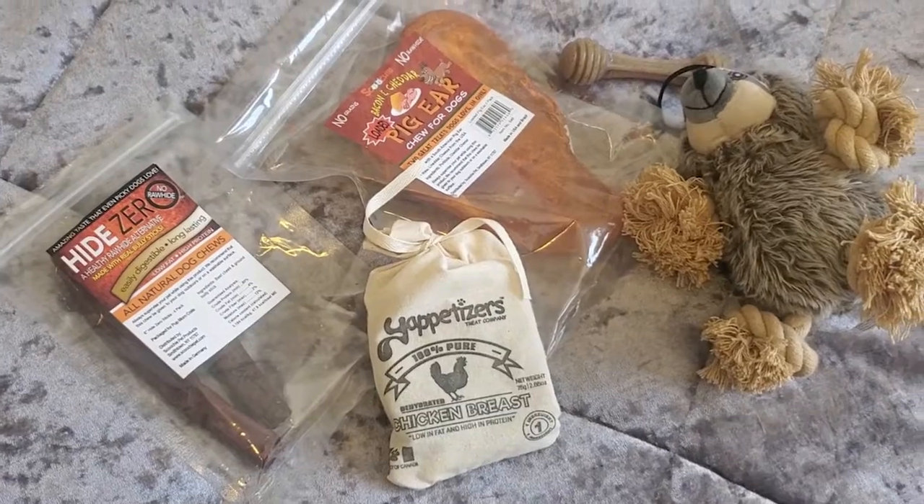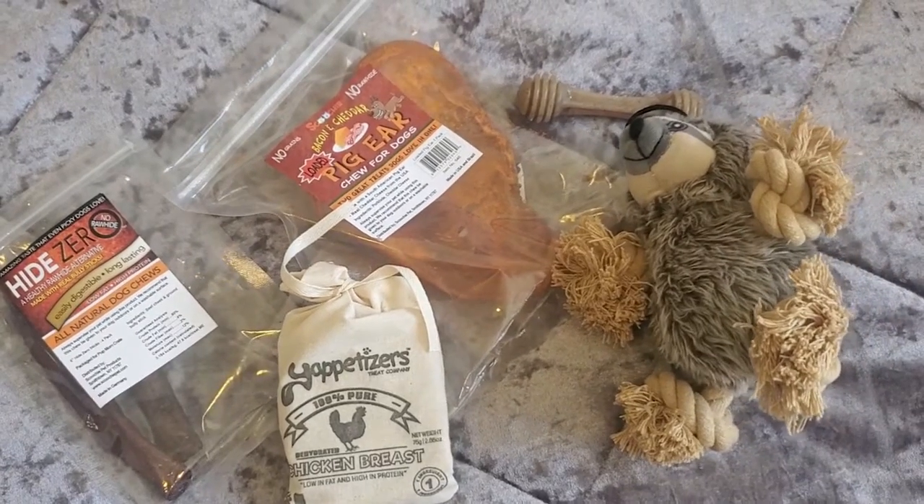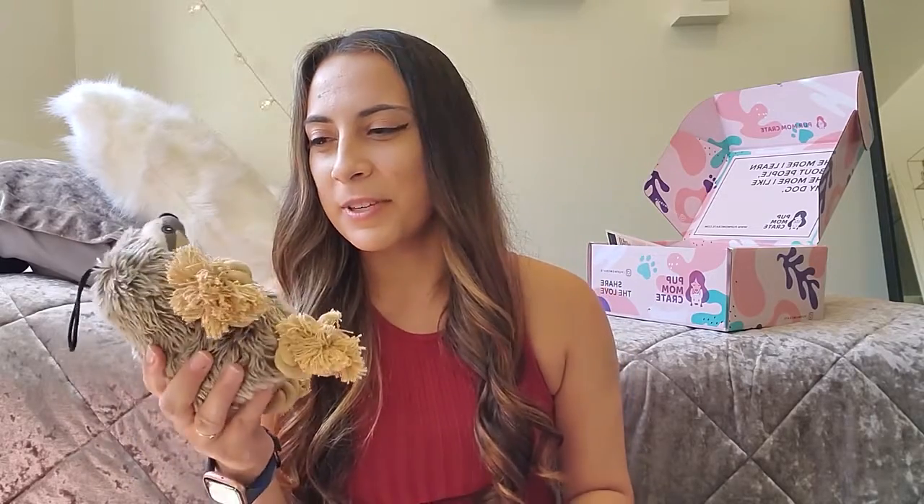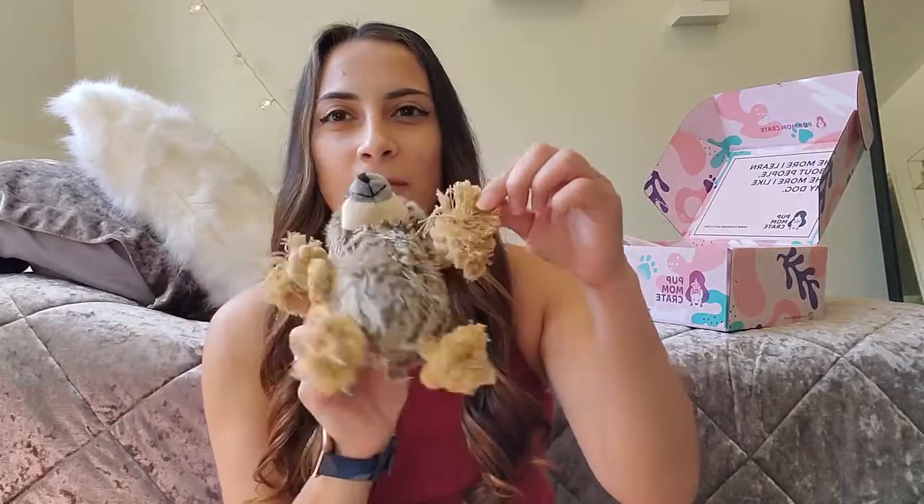The first thing is this adorable little sloth toy. It's a little squeaky one too. It's cute because it's nice and soft, and then it has the little pull ties on the side. So if your dog likes to pull and play like that, it's perfect.